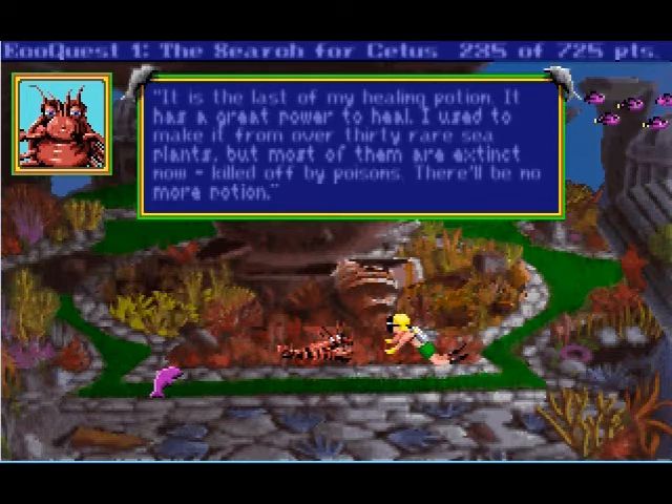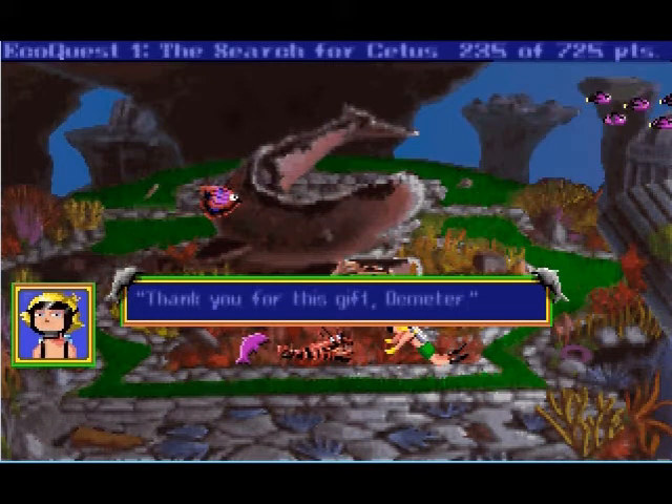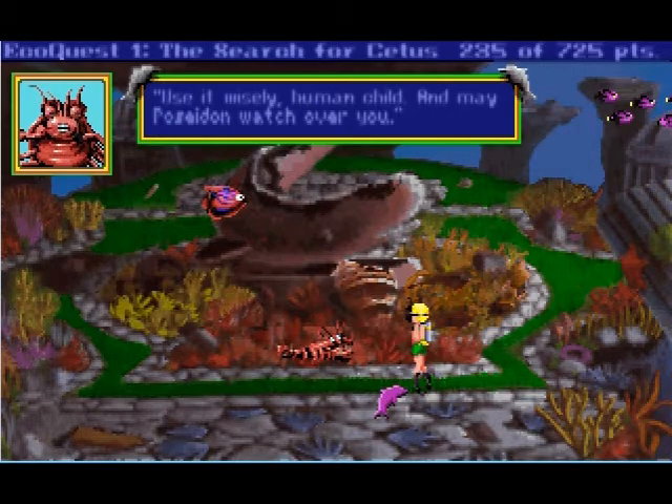There'll be no more potion, so I shouldn't drink it now — is what you're saying. The potion does not work on my poor garden. Perhaps you will find a good use for it. I'm sorry, I just drank that potion you gave me. Thank you for this gift, Demeter. Why do you sound like you're hitting something — boom boom boom boom? Use it wisely, human child, and may Poseidon watch over you.